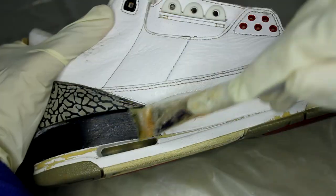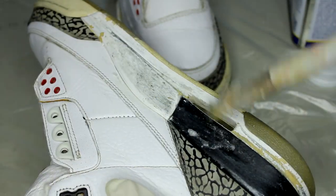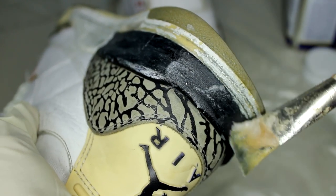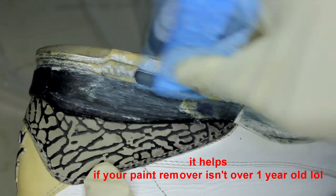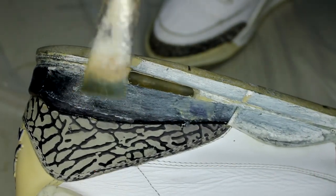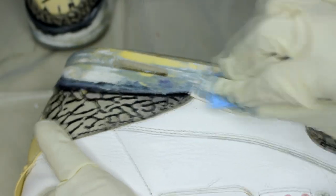The next step is to repaint the midsoles. To remove the paint, I'm using Dad's Easy Spray. After a few minutes, I'm using a scotch pad to gently scratch off the paint — sometimes you need to do multiple coats. Lastly, we can use acetone to remove any residue.